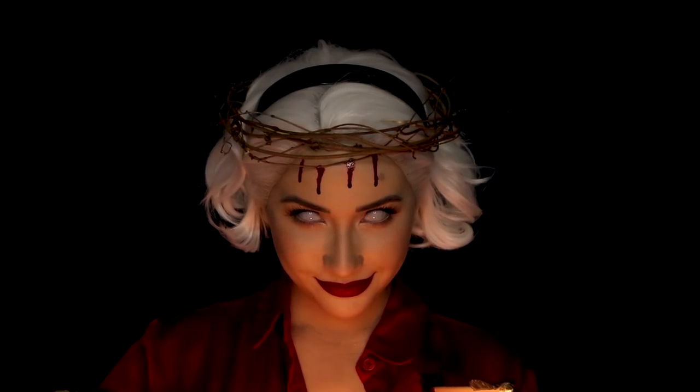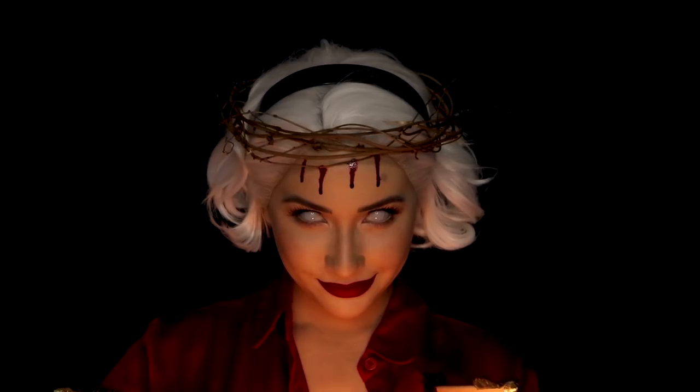Hello everyone and happy Halloween month! For this tutorial, I'll be turning myself into Sabrina Spellman, aka the Dark Lord Sword, from The Chilling Adventures of Sabrina. If you have no idea what that is, I highly suggest watching it on Netflix if you like some cute spook and demonic justice.